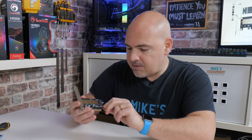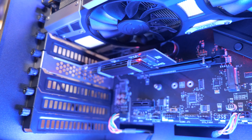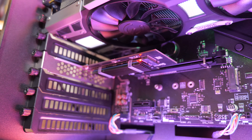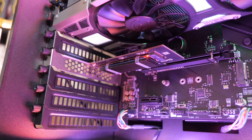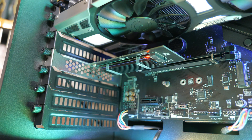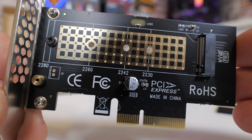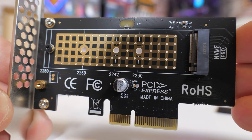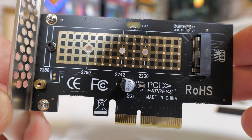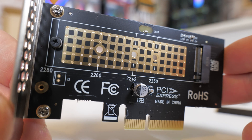Looking at the card itself, we do have a couple of features, such as an LED light which gives you an idea of drive activity. For some people that may be a little bit distracting if the PC is on show, but you can always put a bit of black tape over it. On the end we've got our PCI Express M.2 connection, so this is only suitable for NVMe-based PCI Express drives — it is not compatible with older M.2 SATA-type drives, so do bear that in mind. The card is compatible with 2280 drives as a maximum, 2260, 2242, and also 2230-sized drives.